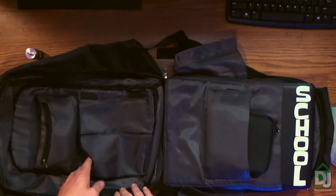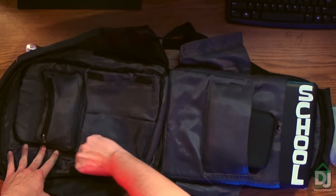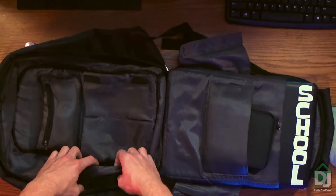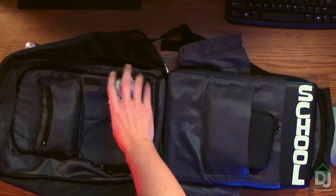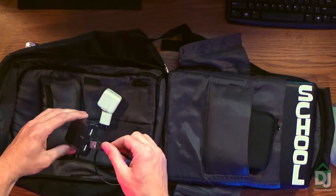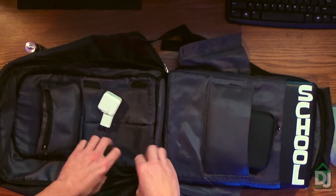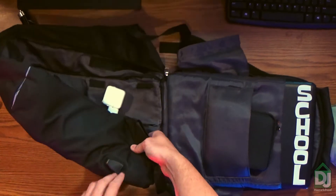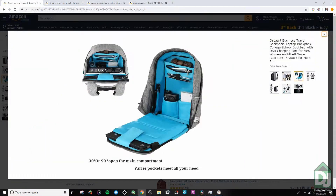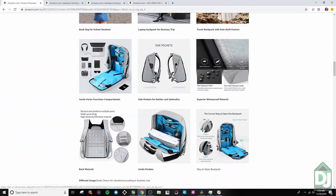The big gimmick with this backpack is it's for travelers. You unzip it right here and you're able to put your chargers and your battery pack in here, just plug it in. Then you can stick that in there, zip it up, and you're able to plug in your phone from the outside. That's not really useful for me, but if I was traveling in the airport a lot, that would be cool.